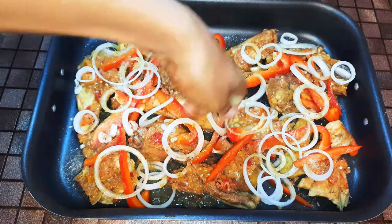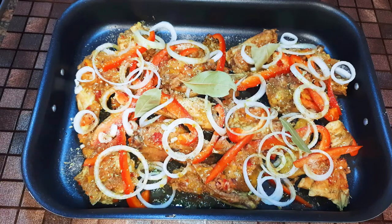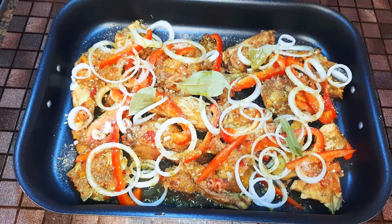I'll sprinkle some oregano on it and throw in about four bay leaves. Now I'll put this in a preheated oven at about 150 degrees Celsius with the fan on, and bake this for about 30 minutes.